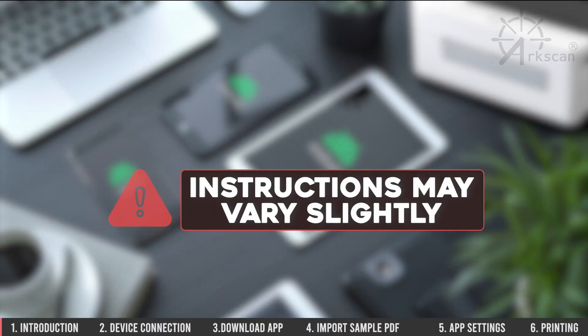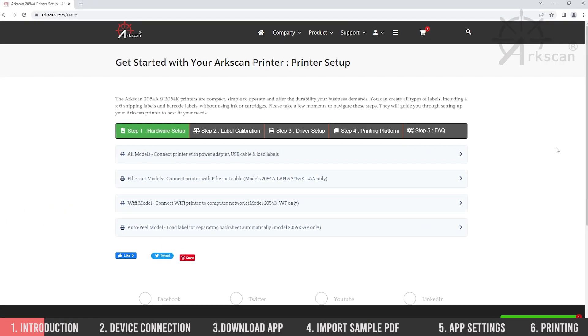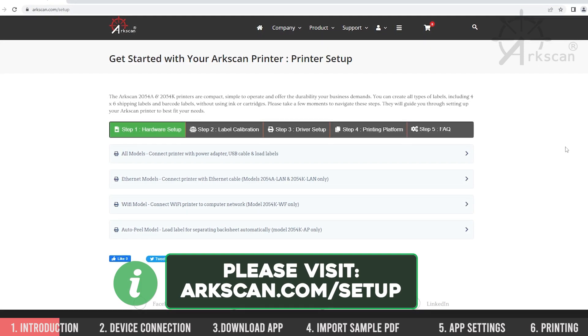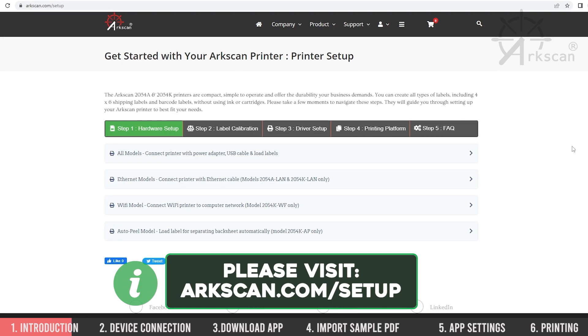Please note that these instructions may vary slightly depending on the version of your tablet or phone. It is also necessary that your ArcScan printer hardware be set up and with the labels installed. If you haven't already done so, please visit arcscan.com/setup for more information on how to get your printer hardware set up.